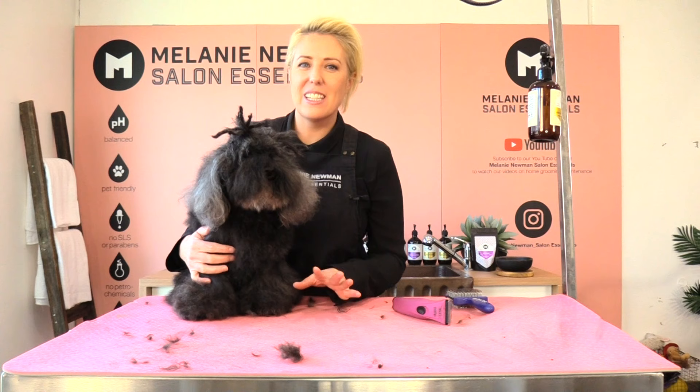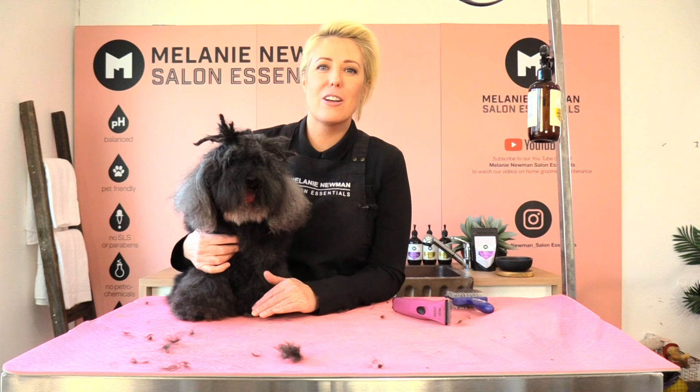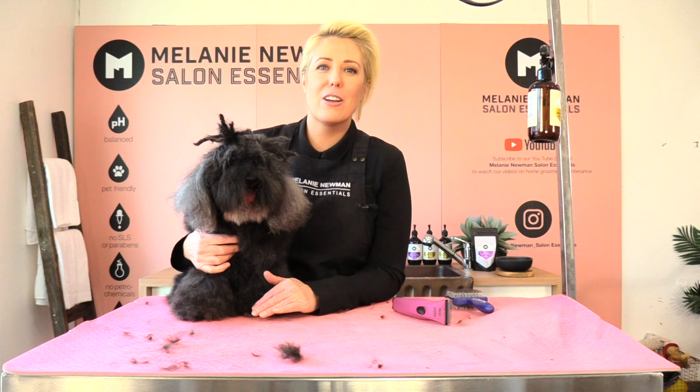Kiki's groin is all clipped out — it's all done and she's feeling nice and tidy. I'm sure she's horrified that I've shown you her privates! If you have any questions, pop them in the comments below and Kiki and I will definitely get back to you. Please like and subscribe to our channel, and until next time, happy grooming. Bye!